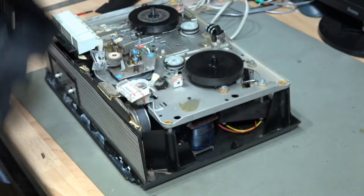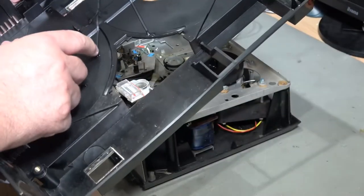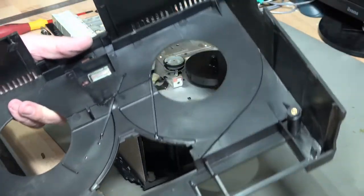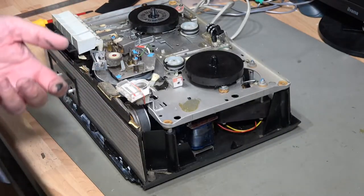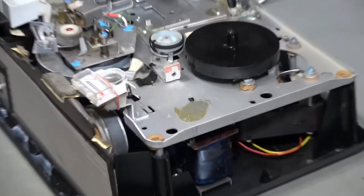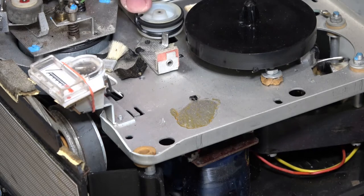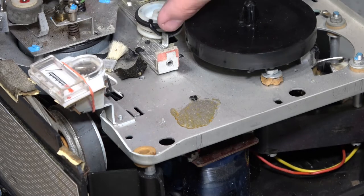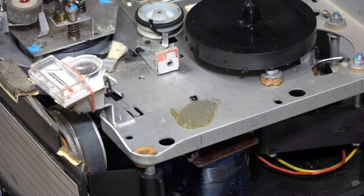I was just wondering what these little sticky lines were inside and I've realized that of course they are the remnants of the old belts, which are non-existent anymore. We can see remnants of melted belts in various places — there is some on this wheel here, dribbling down there, and a bunch on the bottom plate here. So this is not going to be much fun.